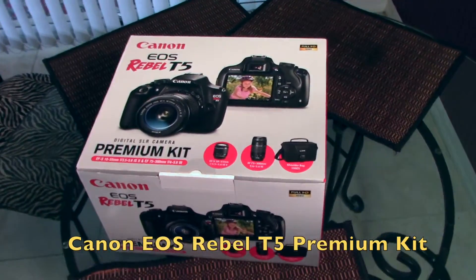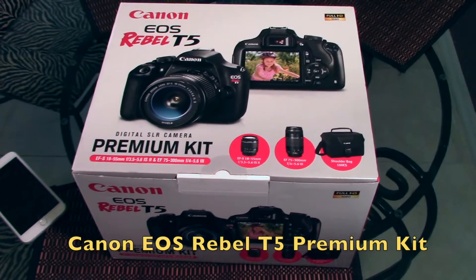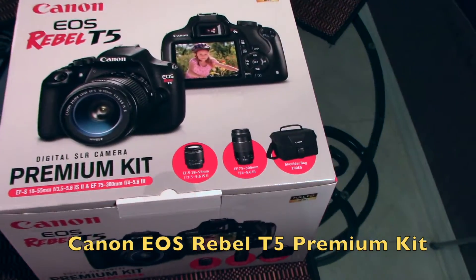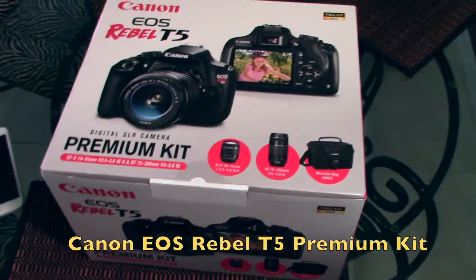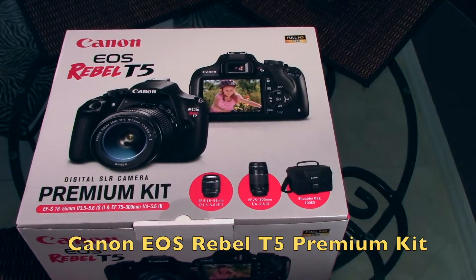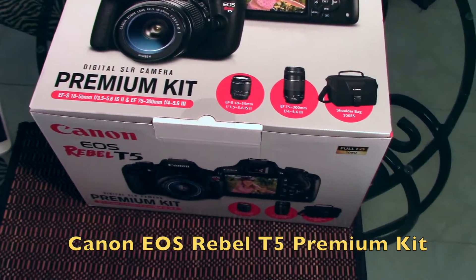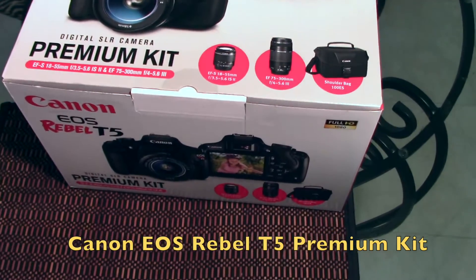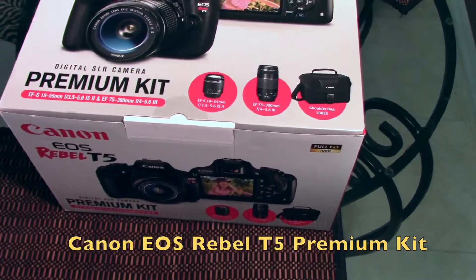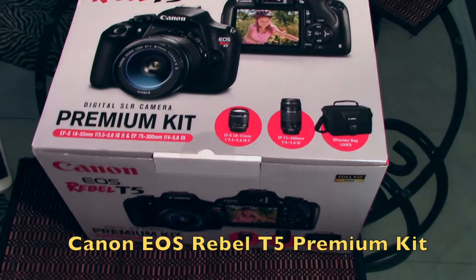Hey guys, this is Emil. I'm here to do a video on my brand new — just bought it two days ago — Canon Rebel T5 premium kit. This is actually an unboxing review and I'll be using this for a photo shoot too, so let's see what we got.